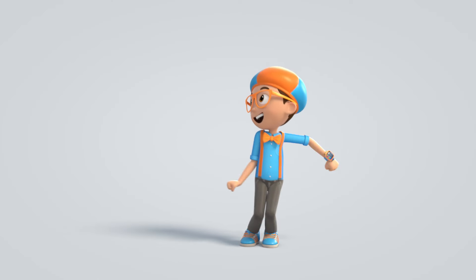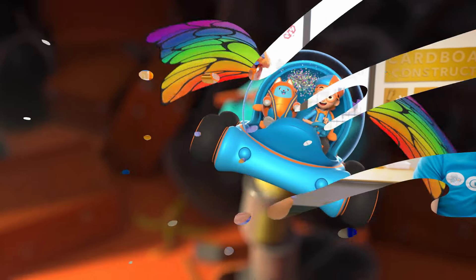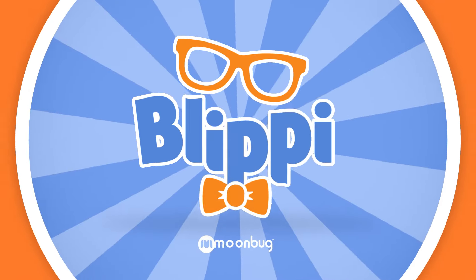Blippi! Come on, everyone. Let's make learning fun. Blippi! So much to learn about. It'll make you want to shout. Blippi!